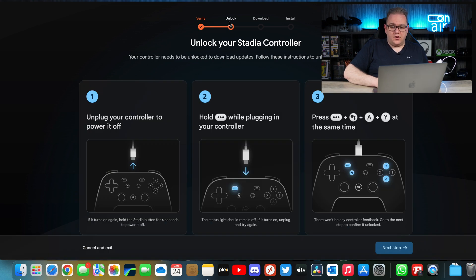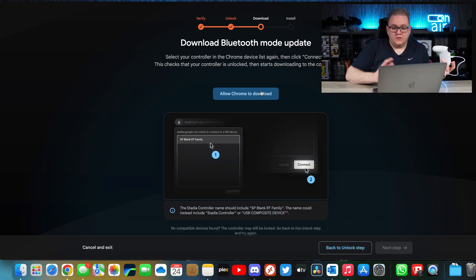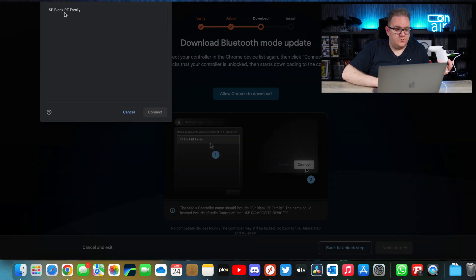Now we've got a series of steps to unlock your Stadia controller. Unplug your controller to power it off, then hold the three-dot button while plugging your controller back in, and then we've got a button combination to enter as well — A and Y. Then download the Bluetooth mode update, so we'll do that.